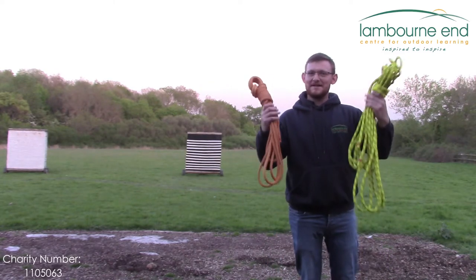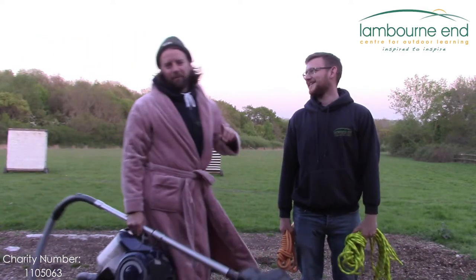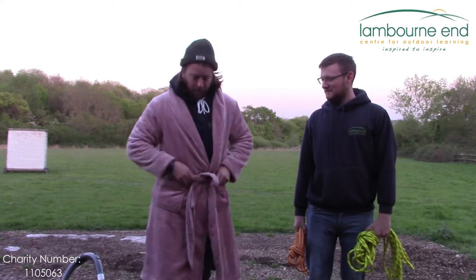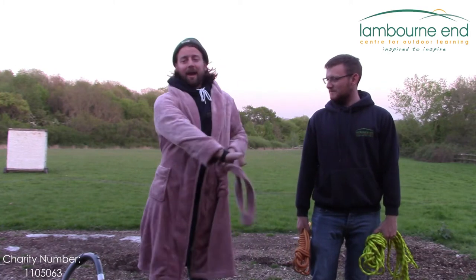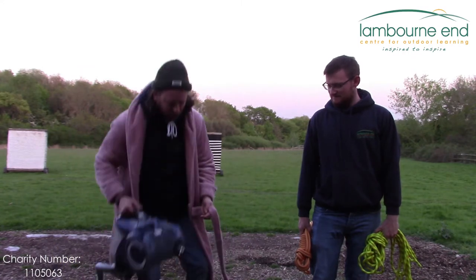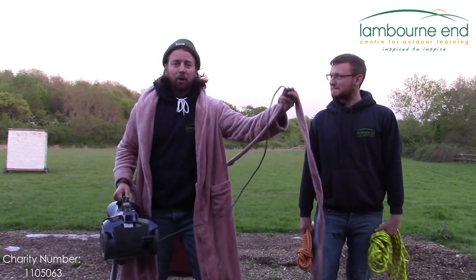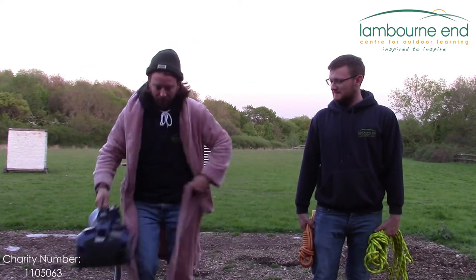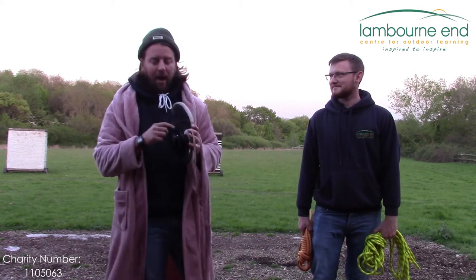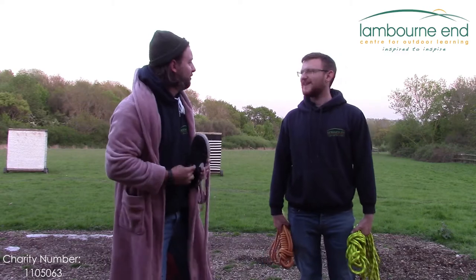All you need is some rope. Maybe stuff you've got at home — a dressing gown sash, taking out your best dressing gown like this one. Or you could use the wire from a hoover — maybe ask your parents' permission first. Or failing that, you've definitely got a shoelace. Untie your shoes and you can try them at home with us.